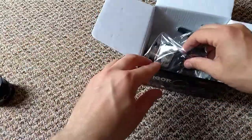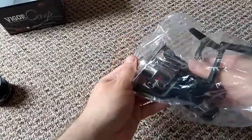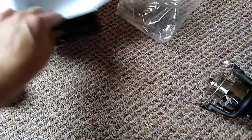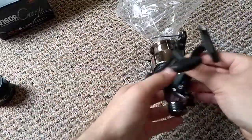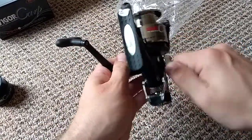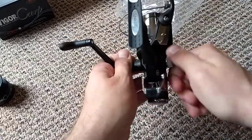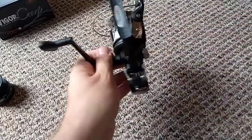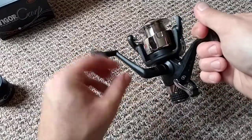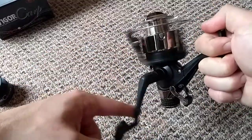Here's the reel. No instructions in this box — it just comes in a plastic bag. So let's have a look. The handle is tightened up, it's got a standard sort of handle with no extra pieces at the back. It's got a very nice smooth action for a cheap reel.